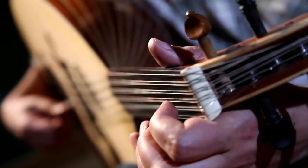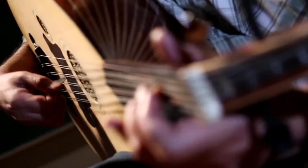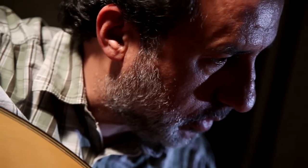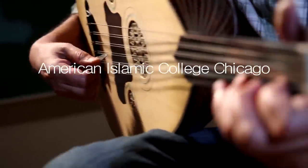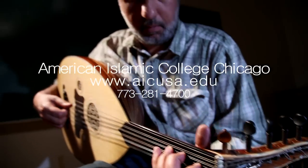The fact that it's fretless enables you to actually express your feelings a lot better than any instrument that has frets on it. It's important to keep the tradition alive of students learning how to play this instrument. It's important.